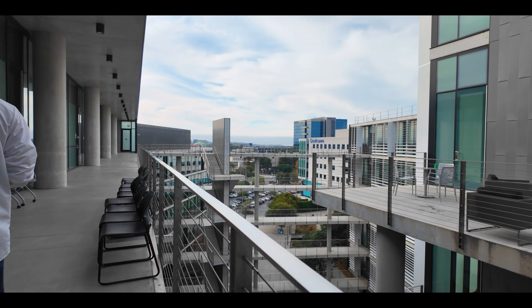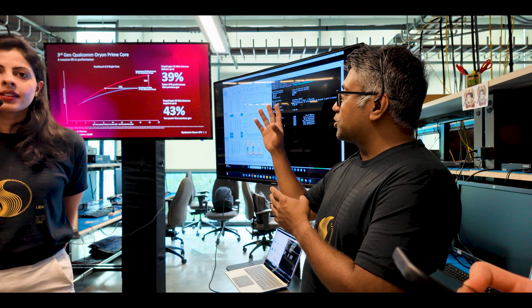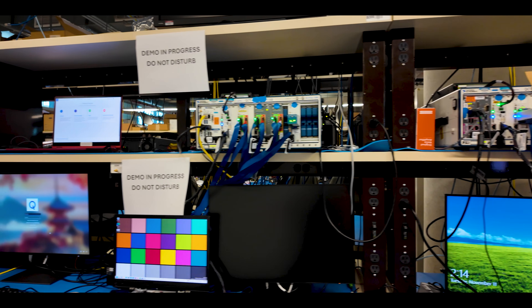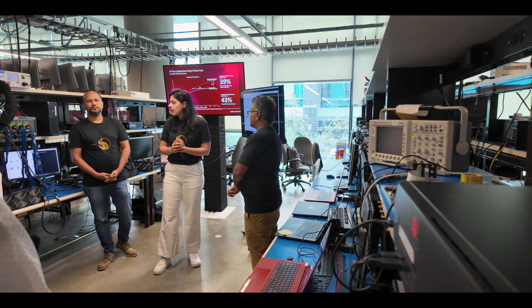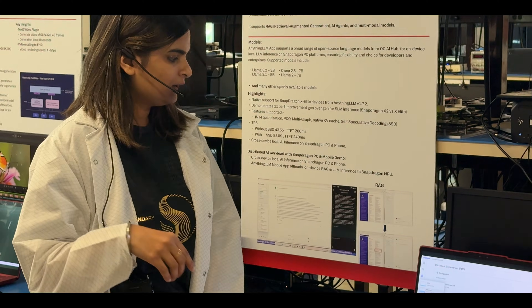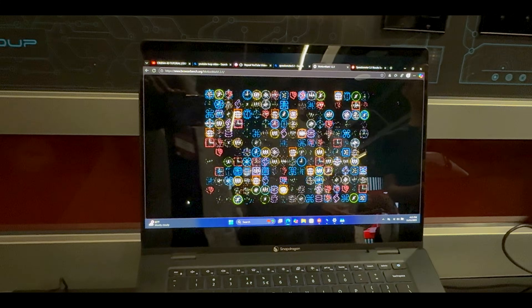When a company invites you to their headquarters to run the benchmarks yourself, that's either supreme confidence or a really elaborate trap. Qualcomm gave me a full architectural deep dive and a lab tour. Parts of it went a little bit over my head — or maybe a lot over my head. They redesigned a lot with this generation, but the lab tour was the fun part — really educational, and it gave me a chance to run benchmarks myself with no restrictions, as many times as I wanted. Software developer-specific tests will require software installations, and that'll come later on the channel.